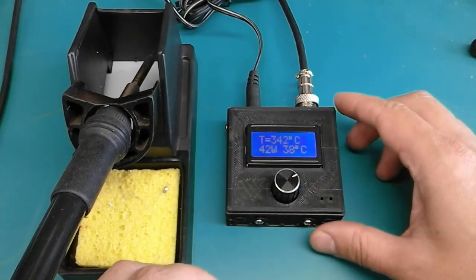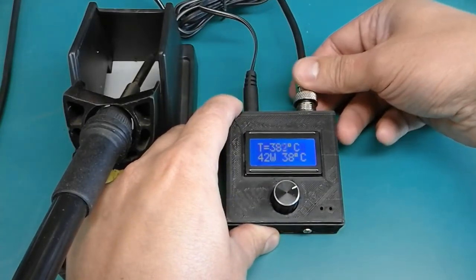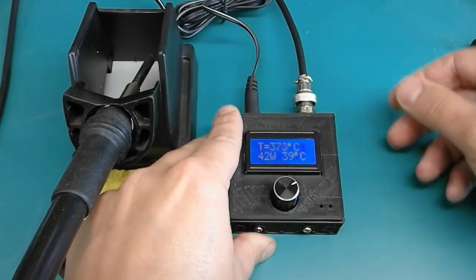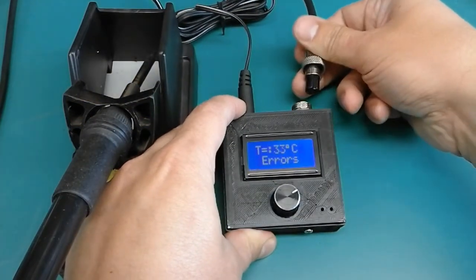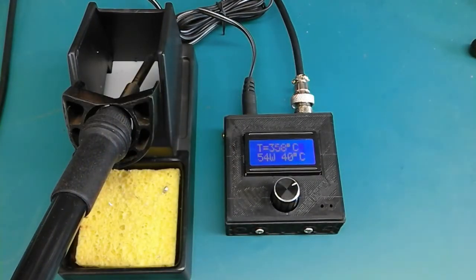If you remove the aviator plug, you will get an error on the screen. I also added other errors, including over-voltage — if the input voltage exceeds a certain value, it will show an over-voltage error. If you have multiple errors at the same time, it will display the errors message. Otherwise, the bottom line shows the tip wattage and the PCB temperature.